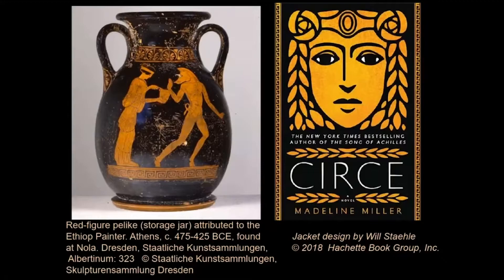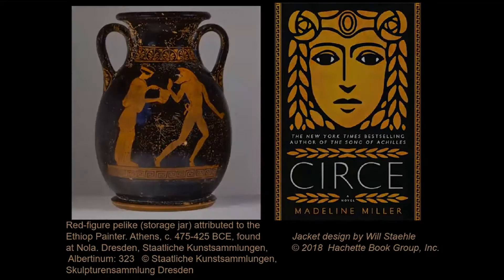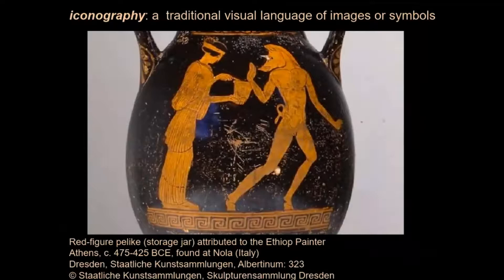Homer's Odyssey was already in existence when these clay vessels were crafted, but the painters and owners of the pots most likely knew the story of Circe and Odysseus not from reading, but from hearing the poem recited by professional performers. The vase painters who knew how to write sometimes labeled their paintings with the names of mythological figures, but usually we rely on our understanding of iconography — a traditional visual language of images or symbols. A woman stirring something in a cup for an alarmed man who is turned partway into a pig has to be Circe, with one of Odysseus's men.